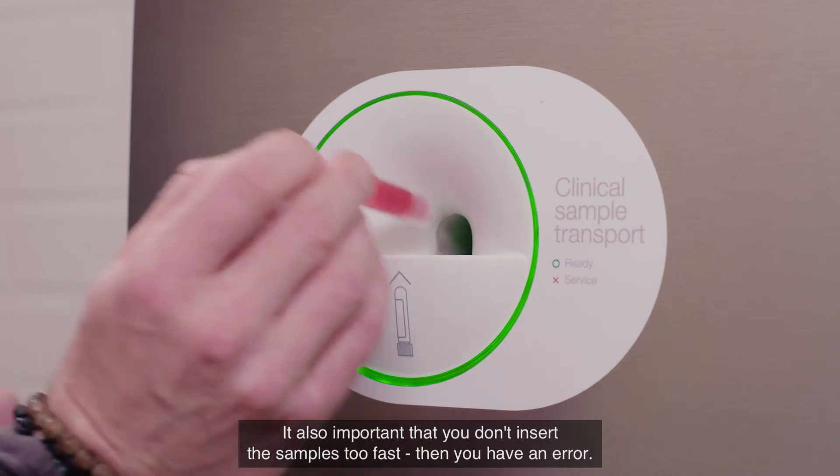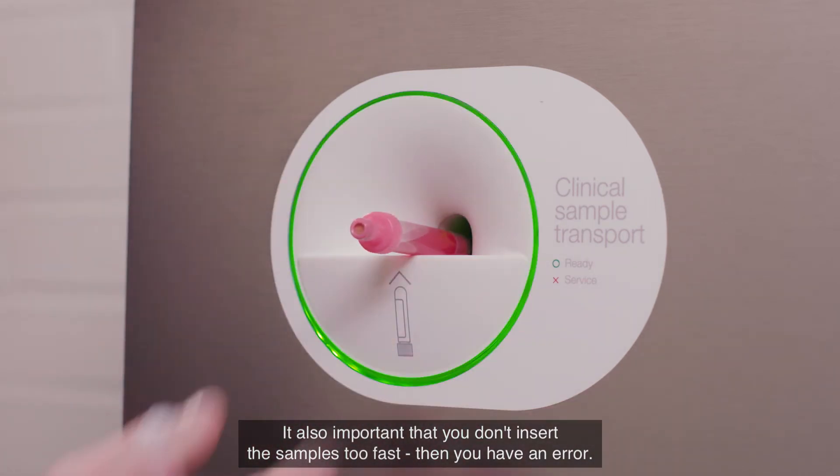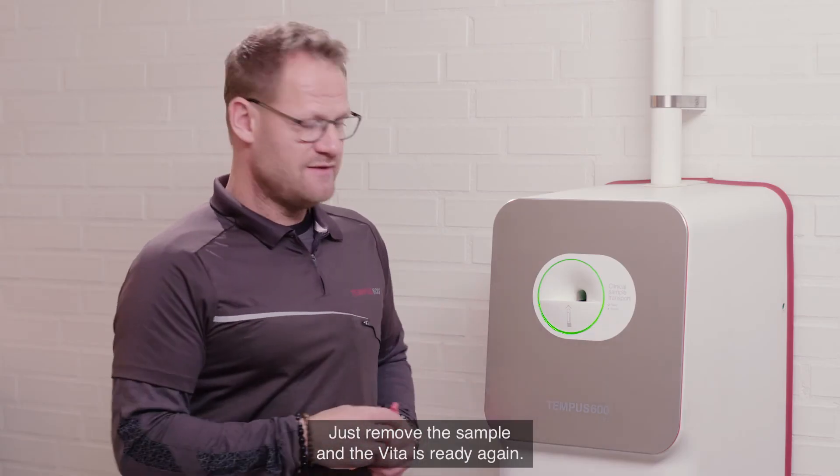It's also important that you don't insert the samples too fast, as that will trigger an error. Just remove the sample and the Vita is ready again.